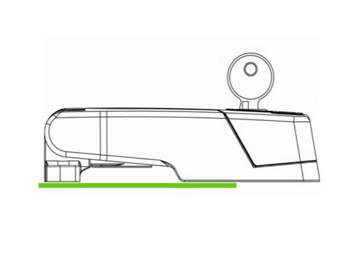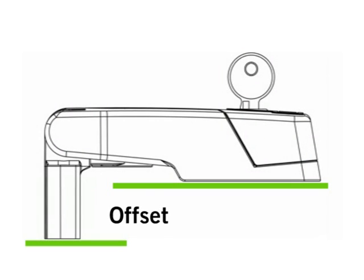The latch hinge is available for level panel and frame or with offsets. As the latch hinge is entirely fitted onto the outside of the HVAC unit, it also works perfectly for applications in the food industry and hospitals.